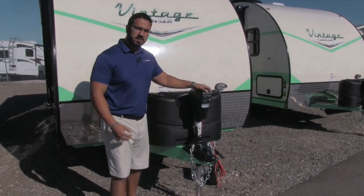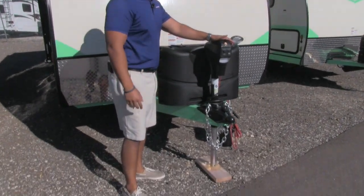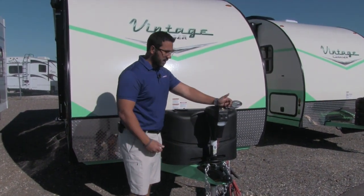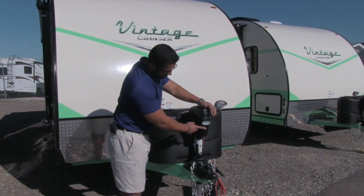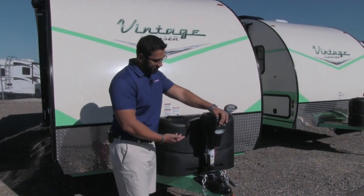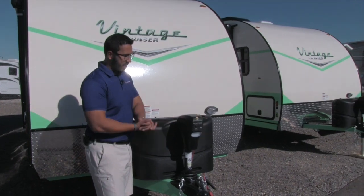Right up front here is the power tongue jack. This makes it nice and easy to hook up and disconnect from your tow vehicle. All you have to do is just touch a button, and that will raise and lower your tongue. There is also a light right up front here, so if you're hooking up and disconnecting at night, you can go ahead and turn that on for some added visibility.